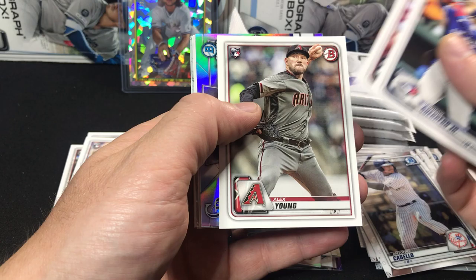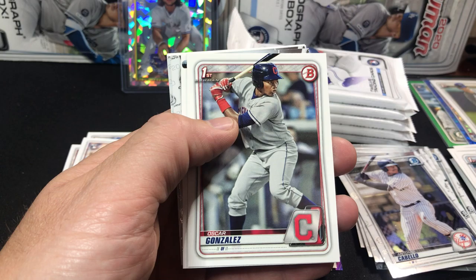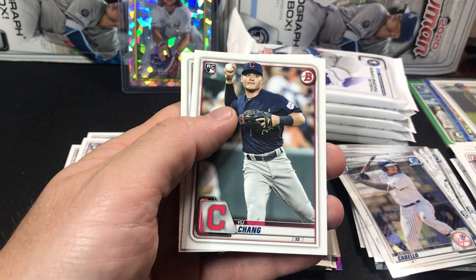Here's a Vladimir Guerrero Jr., Flaherty, Alex Young. There's the Talent Pipeline of the Rockies. John Diaz paper, Oscar Gonzalez, Taylor Trammell, Brady Singer, and a Hans Krause. Yu Chang, Anderson, and Whit Merrifield.